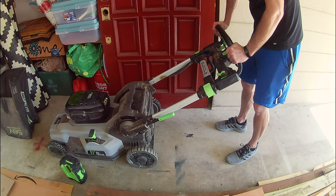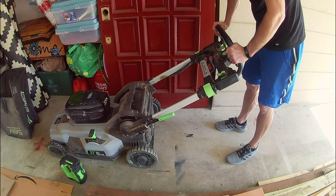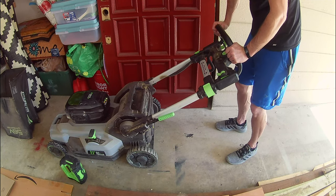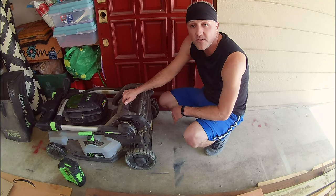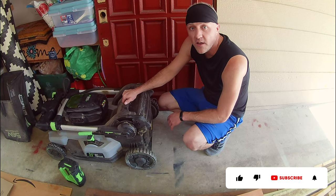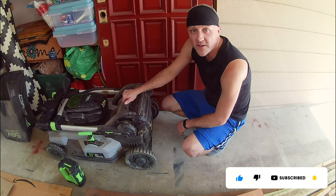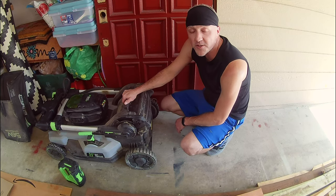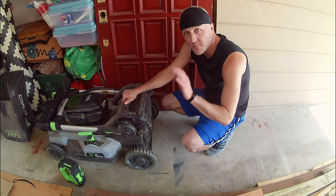It's a shame, because the Ego tools themselves are well-built. We just don't trust the batteries anymore. We're very happy with our Harbor Freight mower purchase and we're looking forward to hopefully many, many years of use out of it. Thanks for watching. If you found this useful, please consider giving us a thumbs up, and if you'd like to see more videos on tools, DIY, and home renovations, please consider subscribing and hitting that bell icon so you're notified every time we upload new videos. We'll see you all next time.